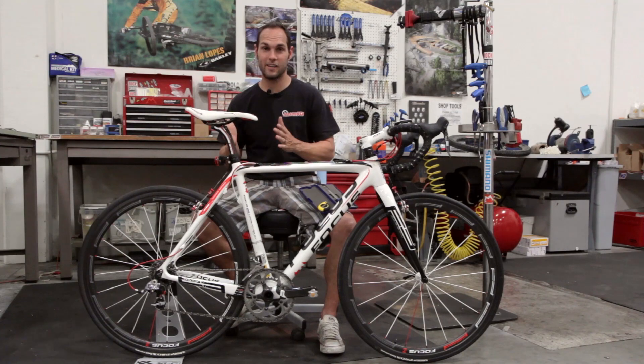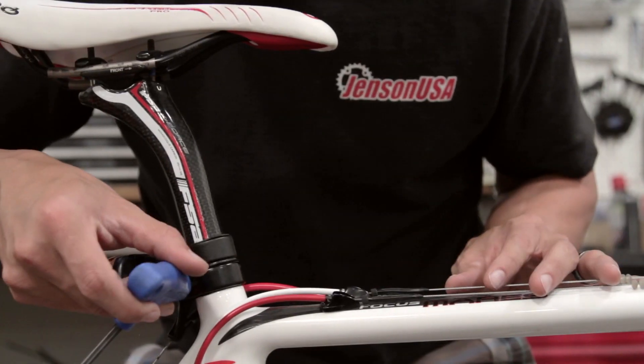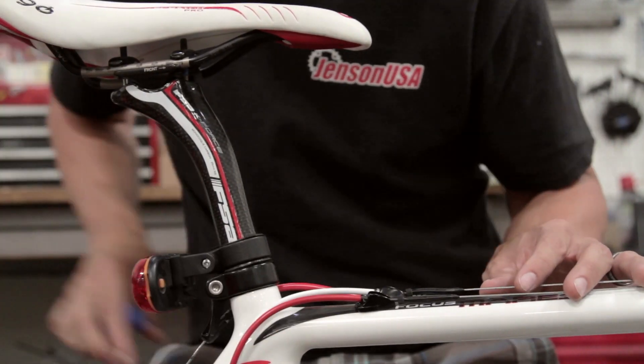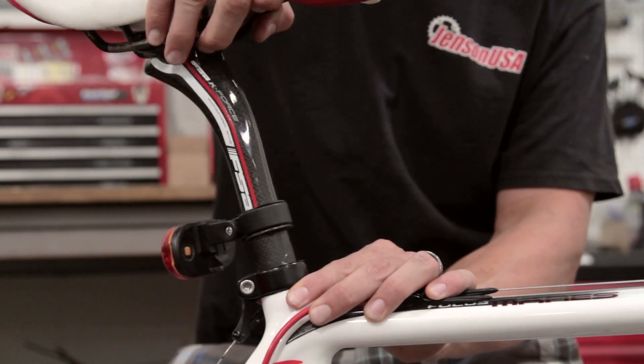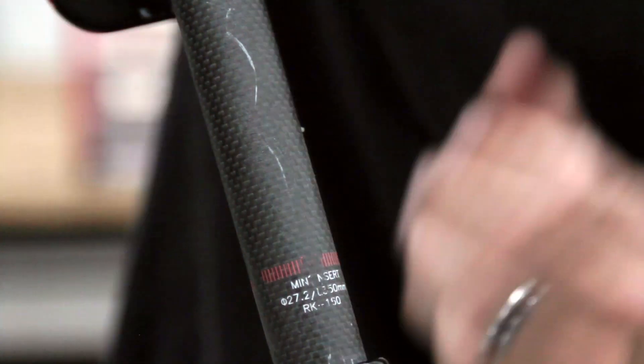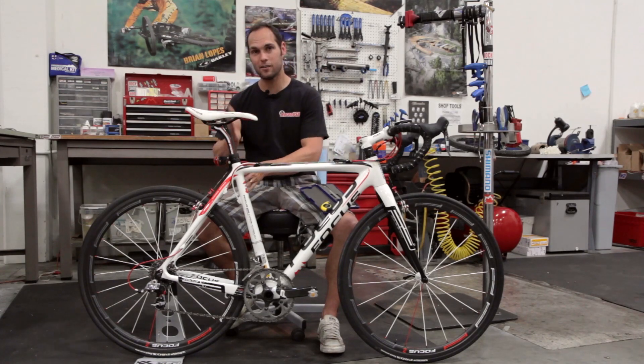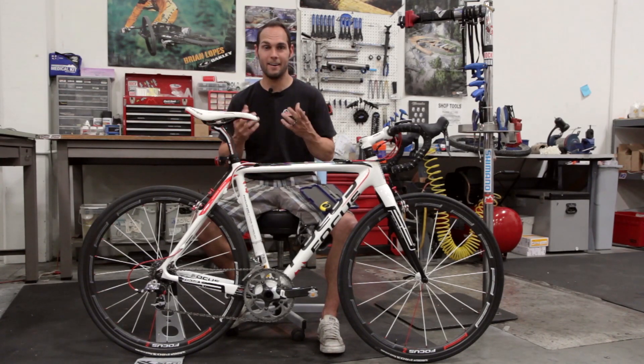The main thing we want to look at first is seat post diameter. There's a very simple method: go ahead and loosen up your seat clamp bolt, slide your saddle and seat post out, and look at the seat post to see if there's a number printed on there. This is usually in millimeters. If I pulled this one out, it would say 27.2. If it's printed on there, that's the size you need — you don't need to do anything further.